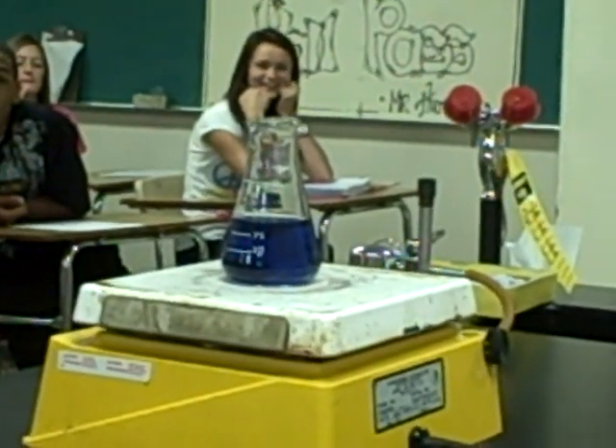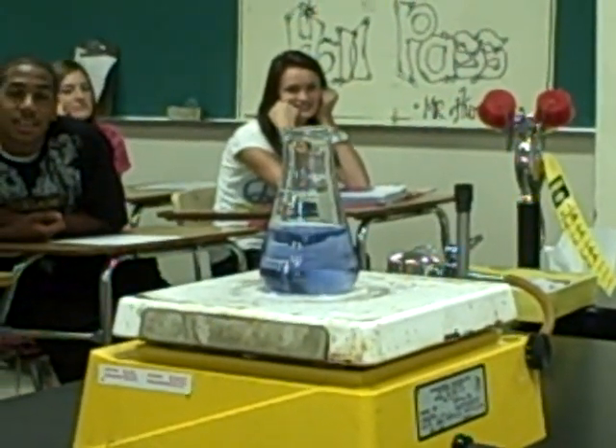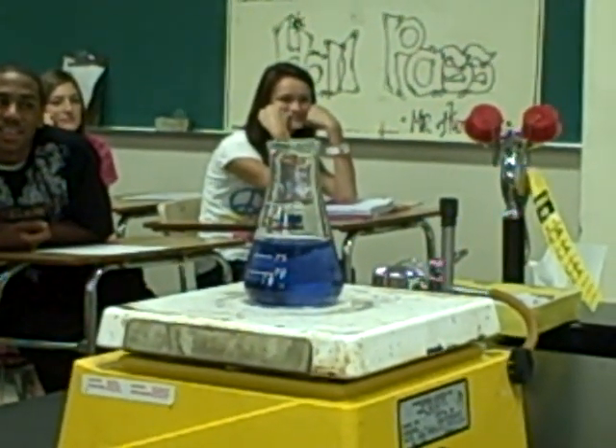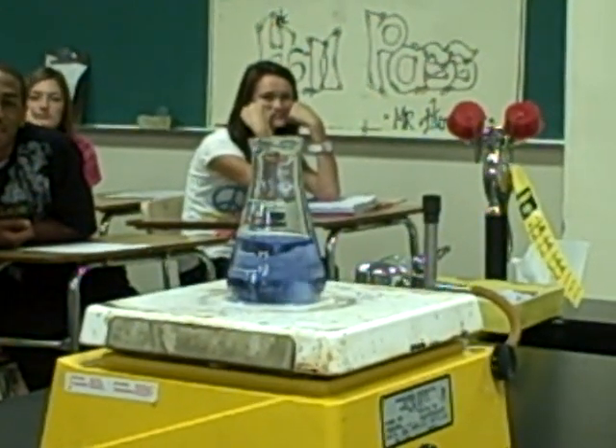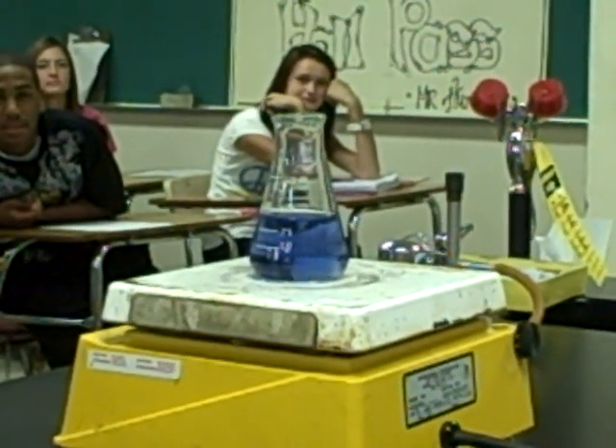And of course there's your color change. But wait, that's not all — keep on watching. My favorite part's about to come up. And you might think it's over... but it can continue to do that for about five or ten minutes. It's sort of a cool reaction. It's called an oscillating reaction.